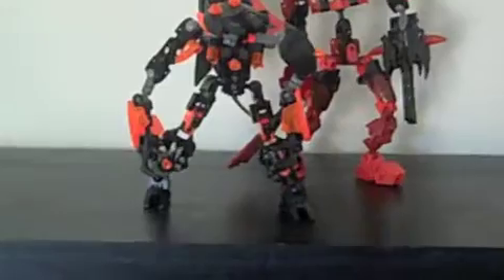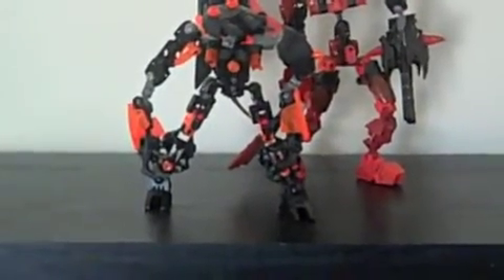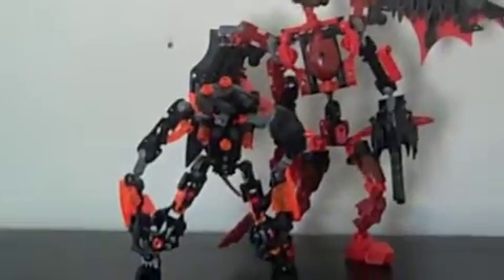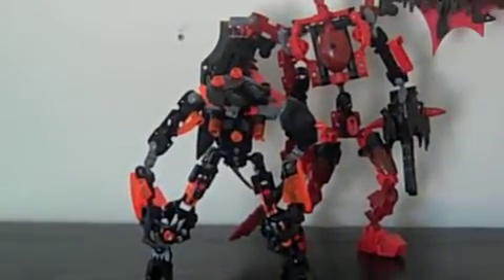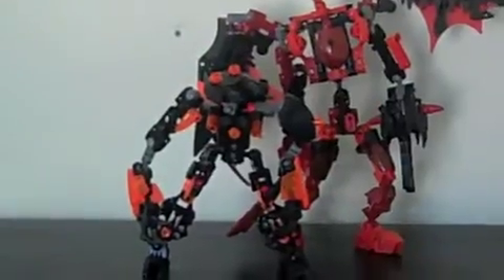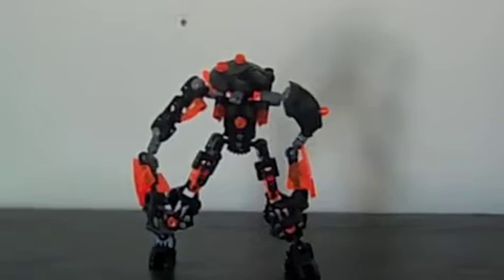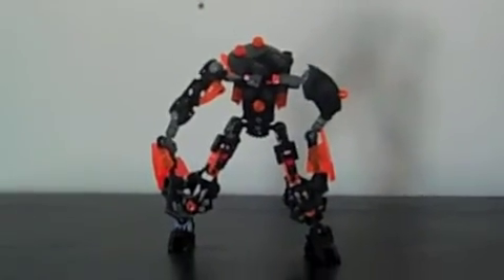Well that wasn't good, sorry — tripod problems. So yeah, he's that guy's minion; that guy is the master of this guy. I put him together quickly; he's not all that good, but I like him.